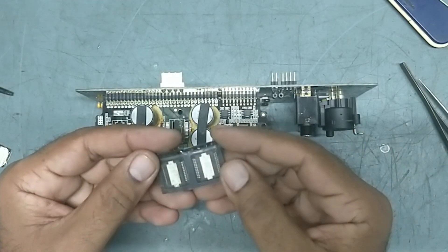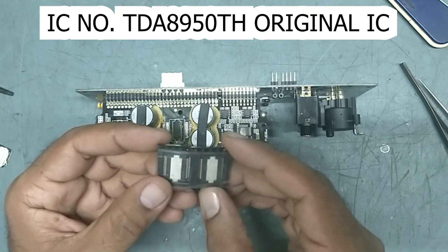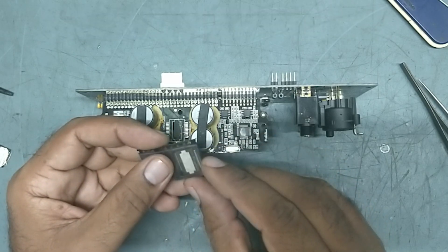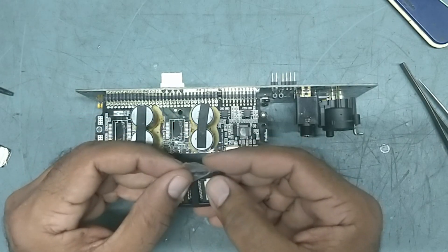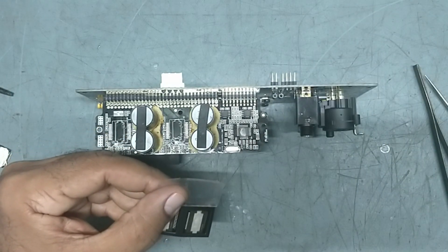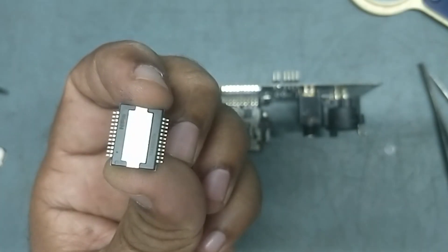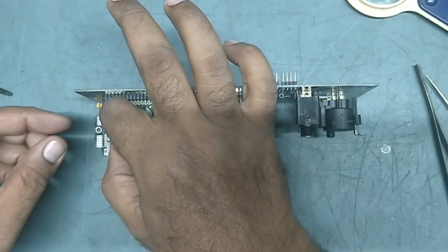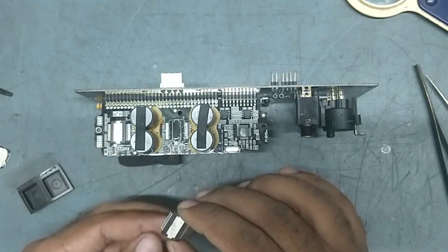This is the new IC — this is a TDA8950. This is a very, very original IC. This is not a copy, this is not refurbished — this is an original IC. If you put a refurbished or copy IC, it will get damaged very fast. This is the original TDA8950.